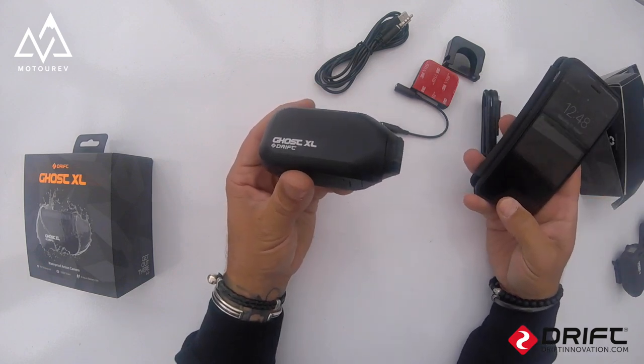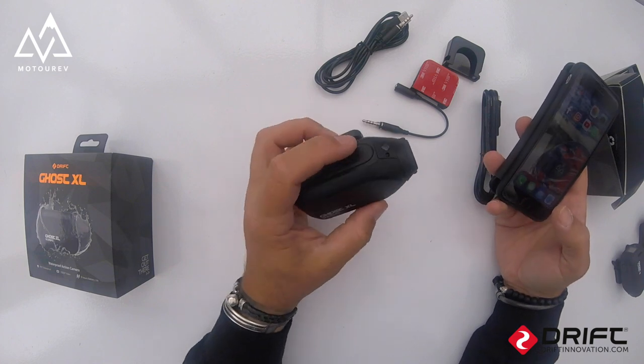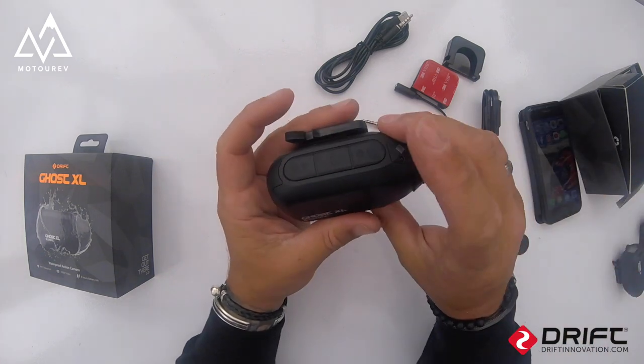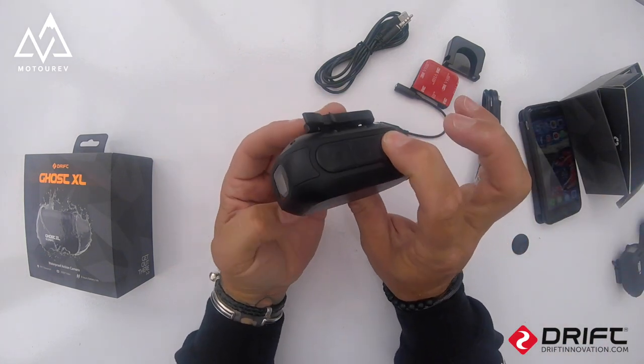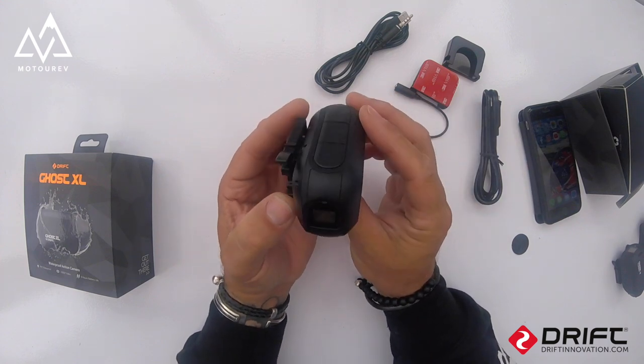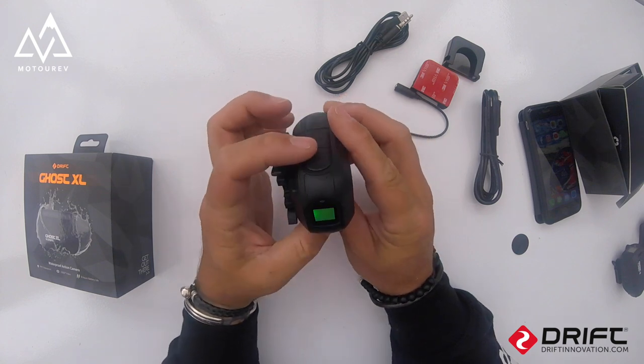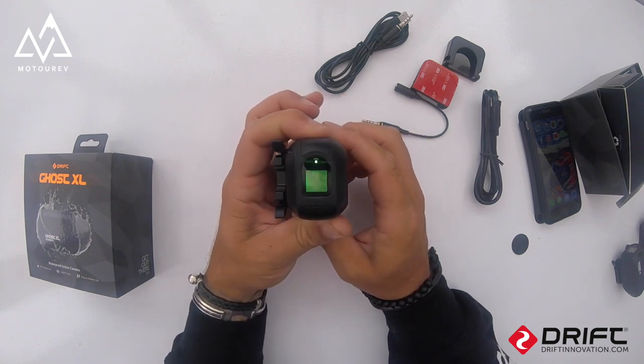Let me connect this to my phone. I'm going to hold the power button down to switch it on — it turns green — and then pressing and holding the back button enables the Wi-Fi.